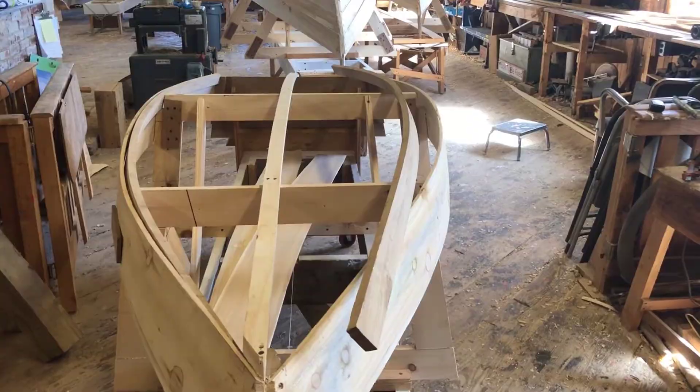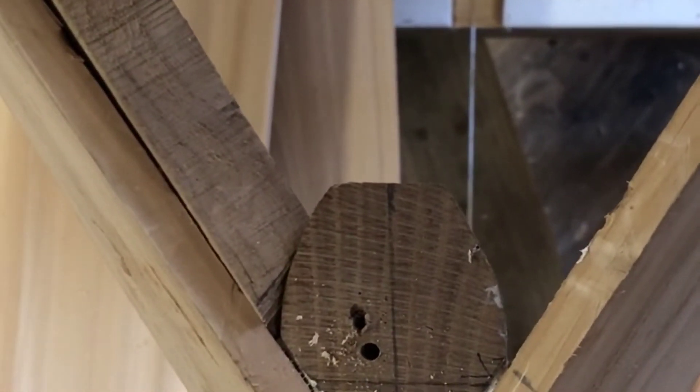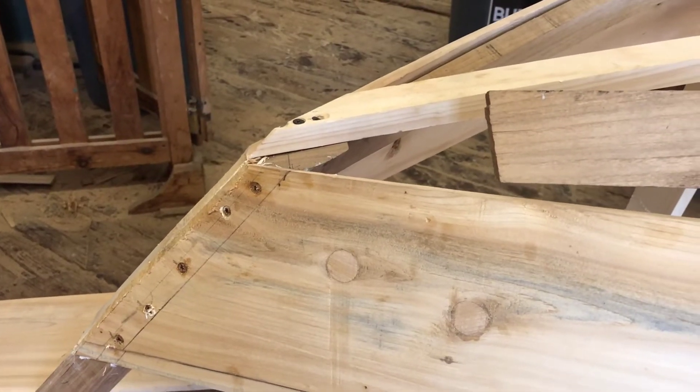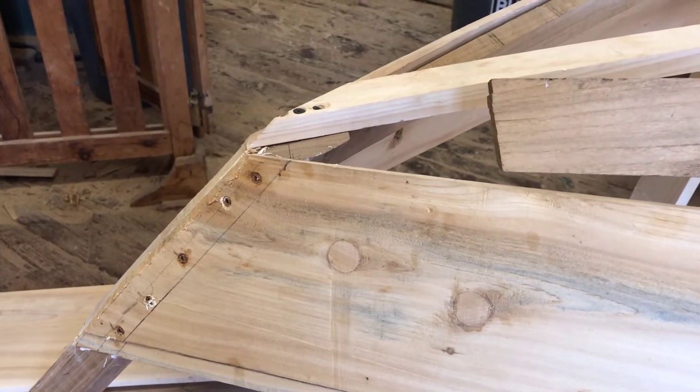It can't be too long, and definitely can't be too short. You can see that the port chine has already been cut to fit, not installed yet. We need to cut the starboard chine so that it fits tightly as well. Here at the bow, we're going to need to cut a compound bevel so that the chine will fit tightly into the stem.